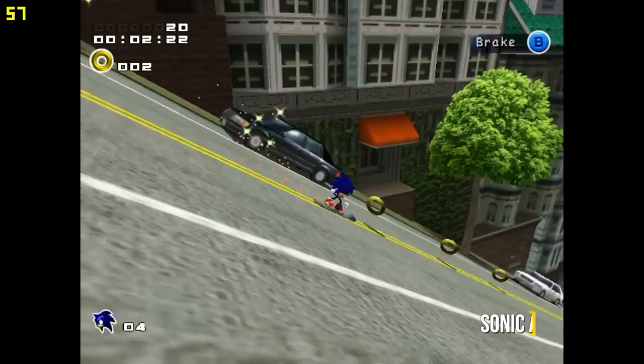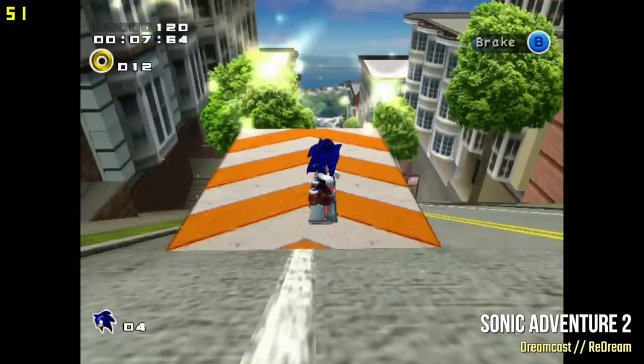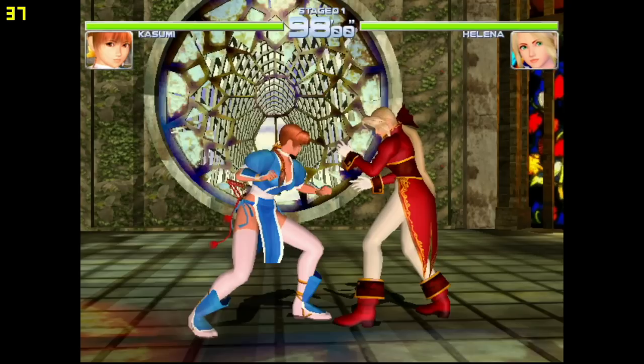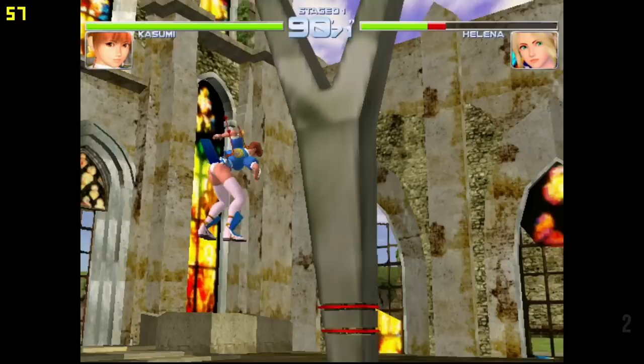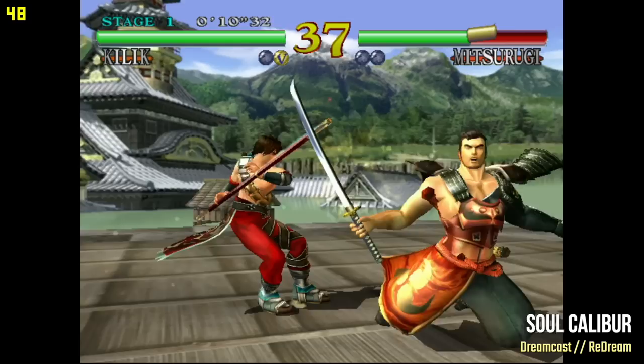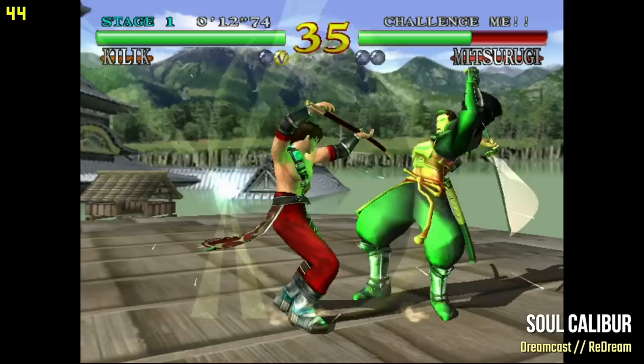Sadly, as impressive as N64 emulation is on Android, Dreamcast emulators can't keep up. Using the ReDream emulator — which typically does really well on Dreamcast — I still had significant slowdown. Sonic Adventure 2 dipped to around 45 fps, and Dead or Alive 2 was still unplayable, dropping below 40 fps. Soul Calibur 2 played pretty well but capped at 50 fps, which suggests a European ROM may be in use — you might get better results with your own game files.